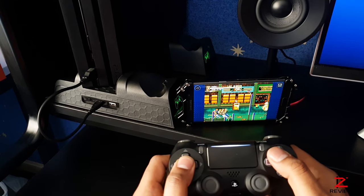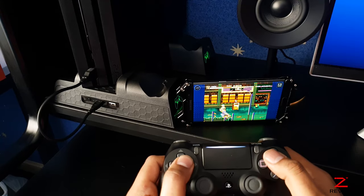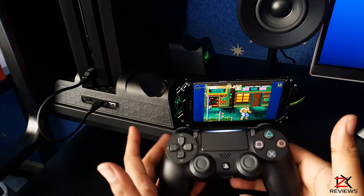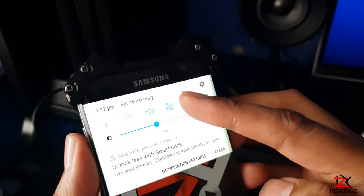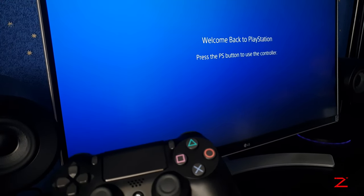So guys, if you have seen my previous video, I show you how to connect your PS4 controller on your Android phone to play games. So once I was done playing games, I switched off the Bluetooth connection from my phone. But when I switched my PS4 on, the controller couldn't seem to connect.